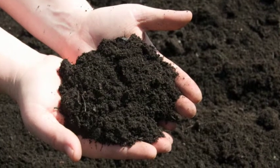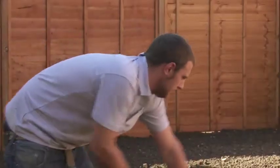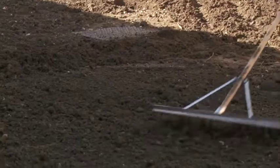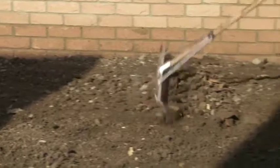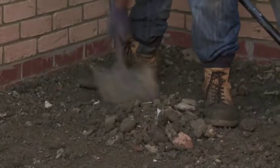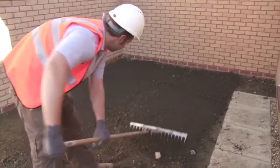We can supply grade one topsoil in convenient dumpy bags, which we can arrange to drop off for you before you take delivery of your new turf. Use a rake to level the soil, break up any lumps, and make a nice friable texture. It's important that the prepared site is free from weeds, stones, clods, or any other debris, as hard lumpy objects can prevent simultaneous rooting. Landscape rakes are available from our website and make the job a lot quicker and easier.